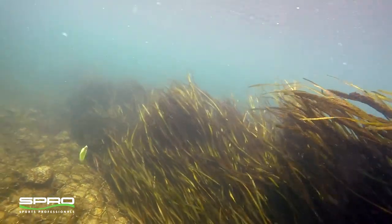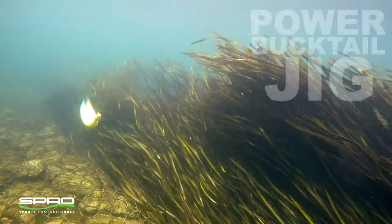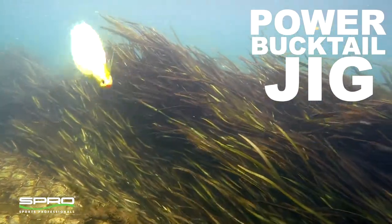Normal bucktails won't even allow anglers to tie on heavy pound tests. It's also tied with extra thick bucktail to stand up to the teeth of any sea creature.